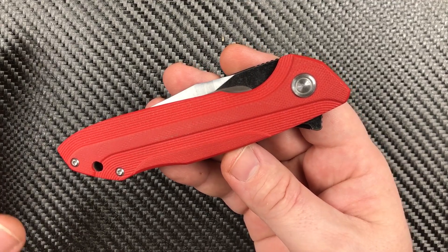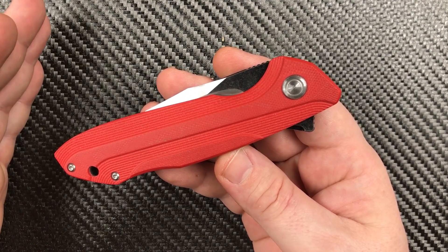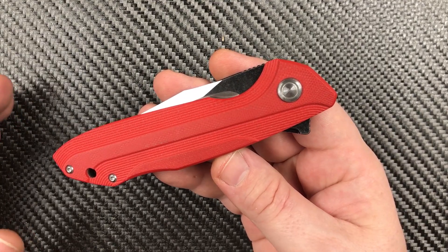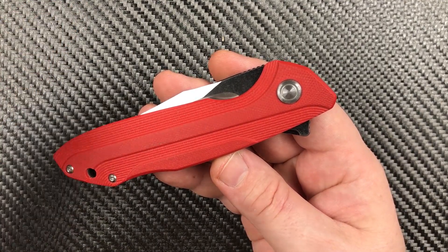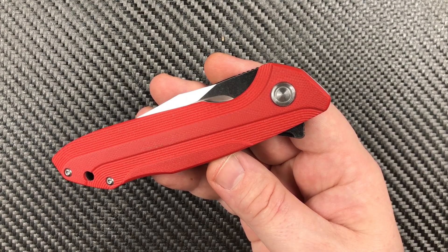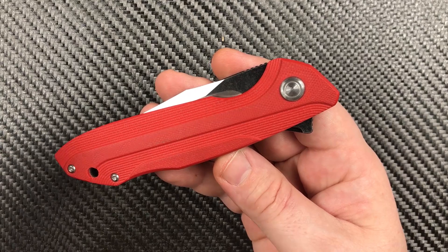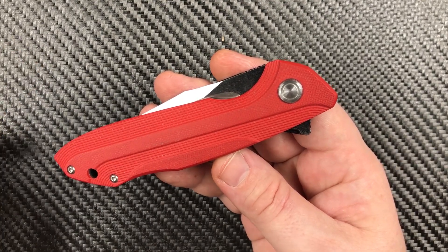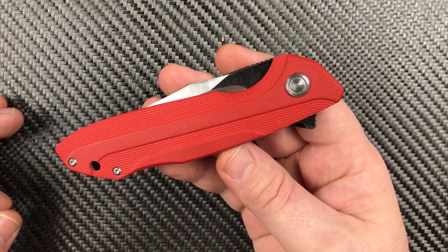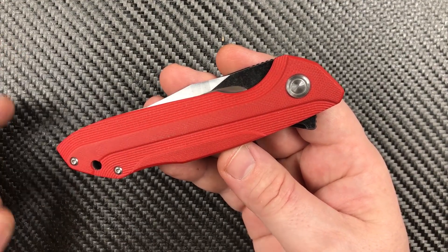Tuya Knives is a rather new knife company. They're a Chinese knife company that was doing ODM/OEM work but has decided to throw off a good portion of that and, from what their rep tells me, move into fully making their own knives. They're not doing what most other companies are doing and still doing OEM/ODM work on the side — they're working explicitly to market this brand, Tuya Knives. And this, as far as I know, is their first D2 and G10 model.